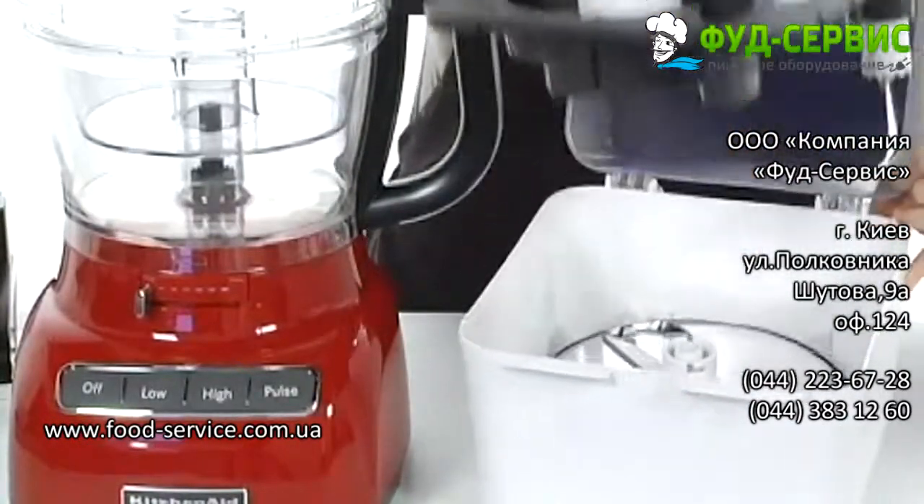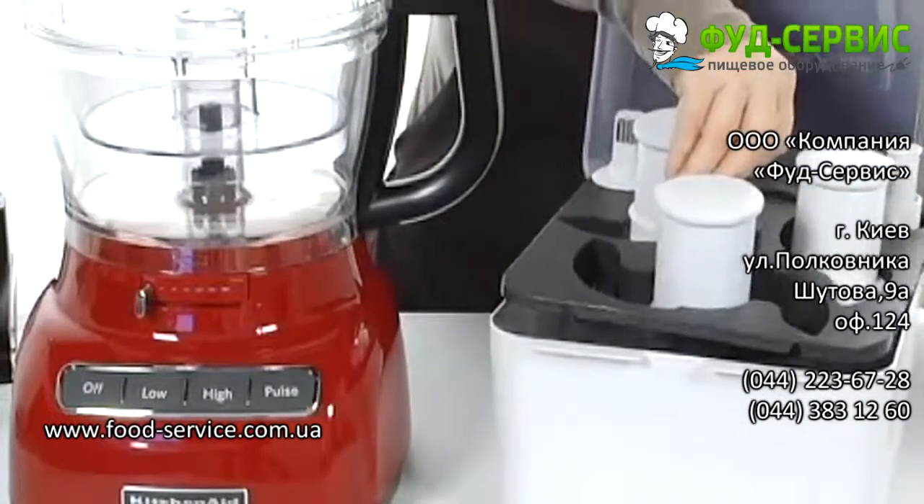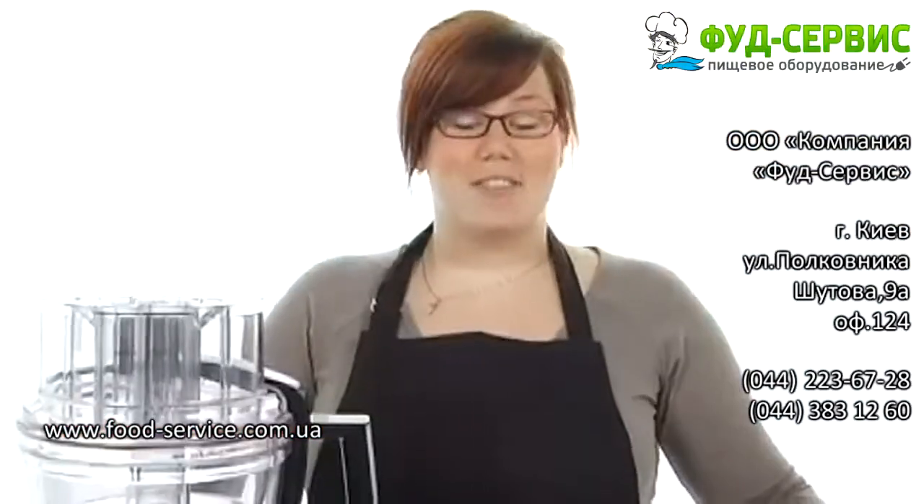There's even a stackable tray here on the inside so you can keep everything nice and organized in the kitchen. Process everything in a jiff with this amazing machine from KitchenAid. See ya.